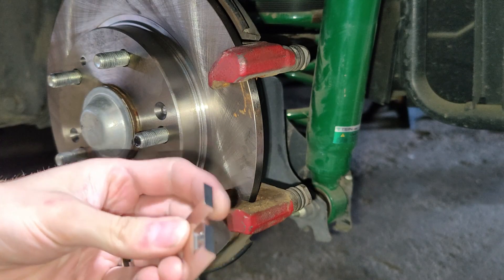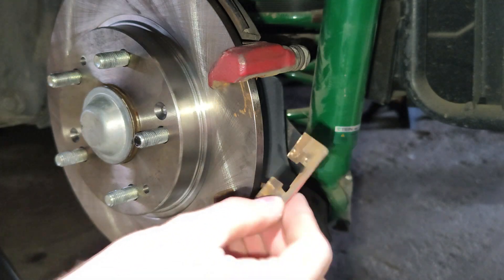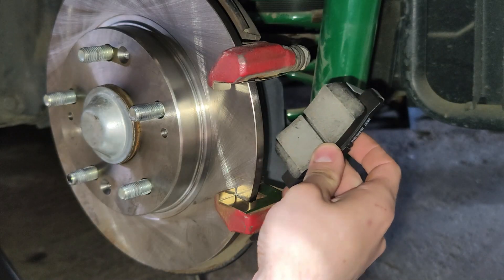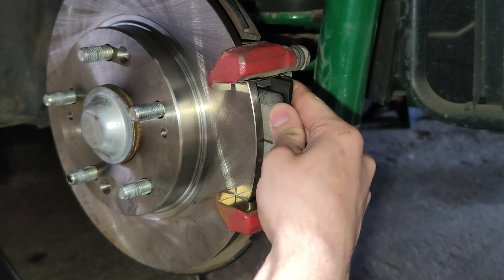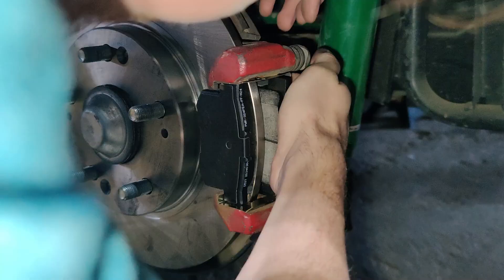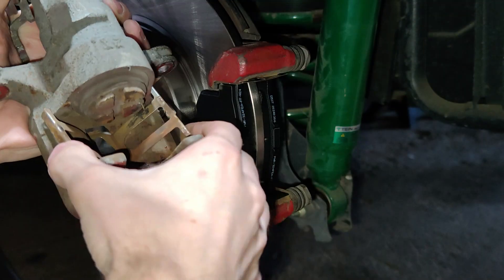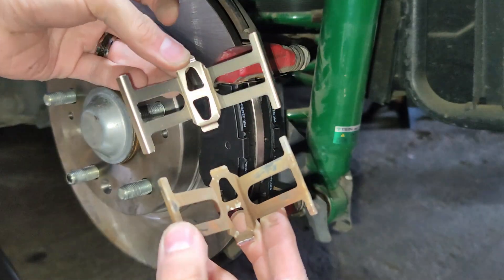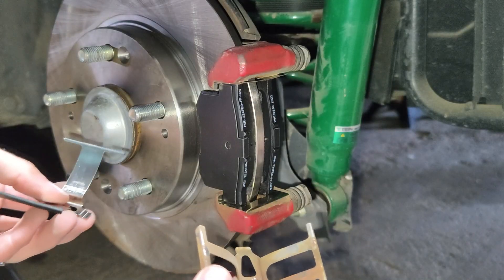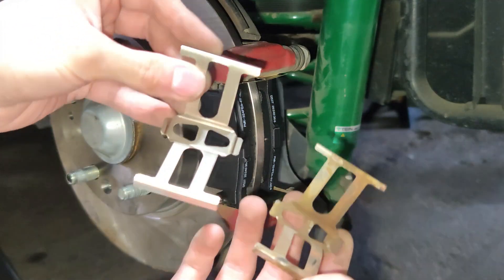Now we can install our shims on the brackets. My kit came with two different shapes of shim, so again just match up the factory ones you removed with the new type and make sure those are the same. Next up we can insert our pads, keeping in mind the direction of the wear indicator and the curvature of the pads themselves. Don't forget we also have this shim on the caliper to remove and replace. My kit came with two different sizes — I'm not sure if there's a difference possibly between the CVT and manual vehicles. Mine is a manual so I'm just going to use the part that matches my factory one.